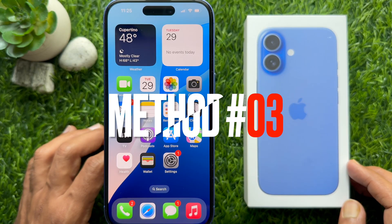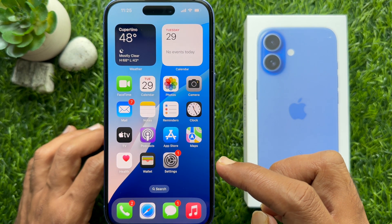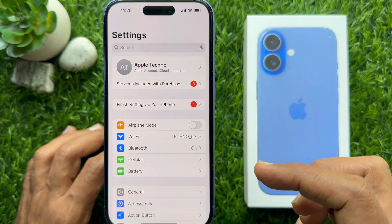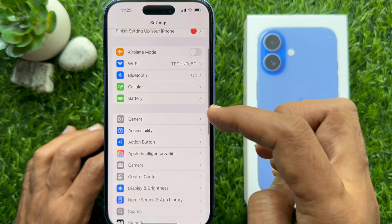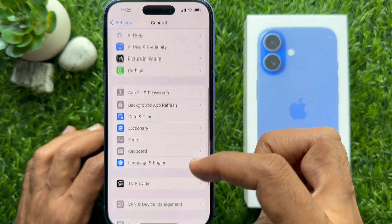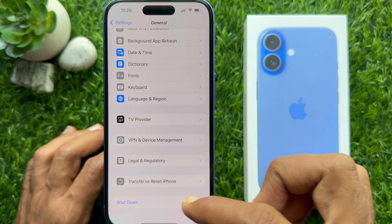Method 3. You can use iPhone Settings to turn off your iPhone 16 without using buttons. First, open the Settings app on your iPhone. In Settings, scroll down and tap General. In the General section, scroll down to the bottom of the screen and tap Shutdown.